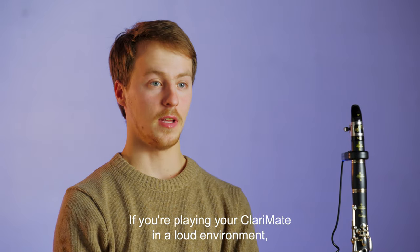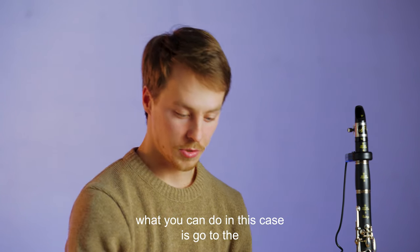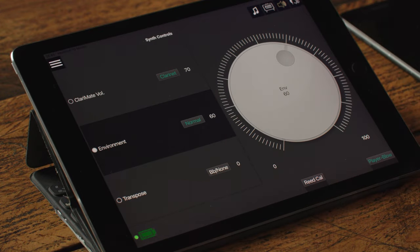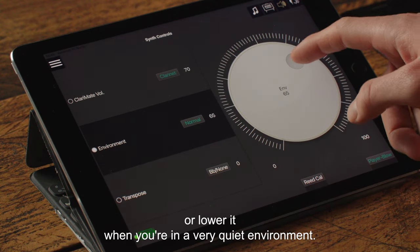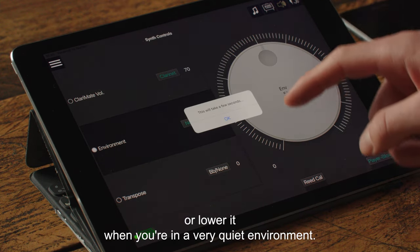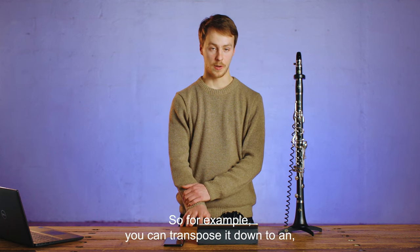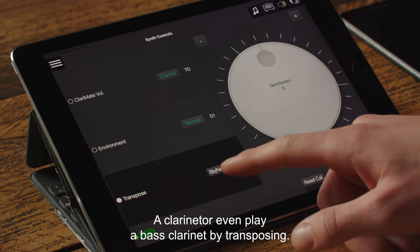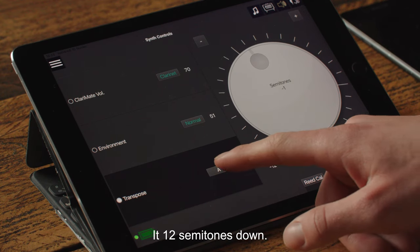If you're playing your Clarimate in a loud environment, you may notice that some notes are not recognized well. What you can do in this case is go to the Sound tab and change the environment setting. You can raise it when you're in a loud environment, or lower it when you're in a very quiet environment. The Clarimate can also be transposed. For example, you can transpose it down to an A clarinet, or even play a bass clarinet by transposing it 12 semitones down.